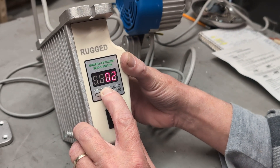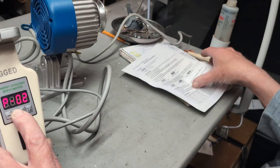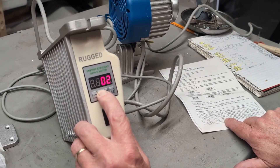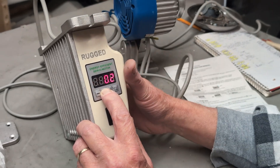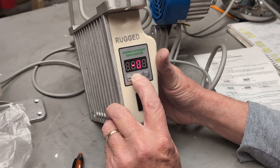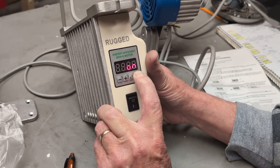According to the instruction book I have right here, P05 is the switch to turn rotation on or off. So I'm going to hit plus to find P05 and then hit setup — it shows it's currently on.